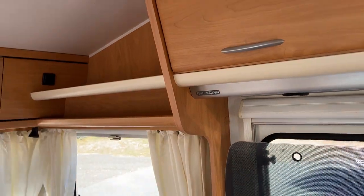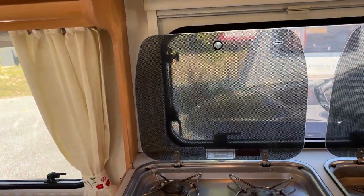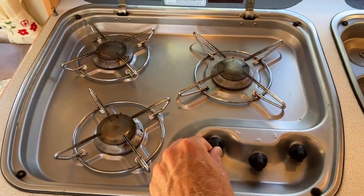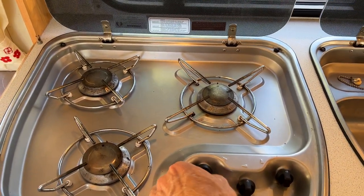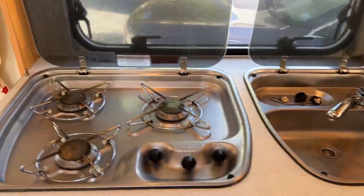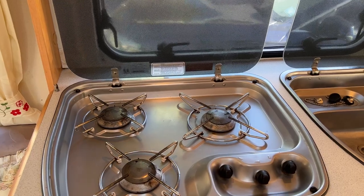When we come around to appliances, things like the hob here — this all runs off gas. Simply push the button in and turn it, and use the lighter which I've supplied down there to ignite it, but the LPG system will need to be turned on for that. We'll get to that shortly.